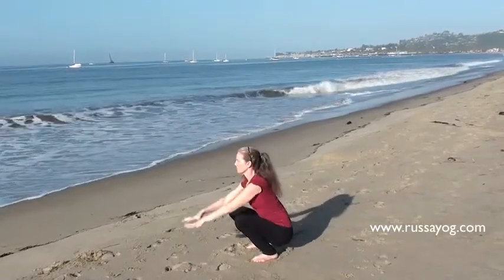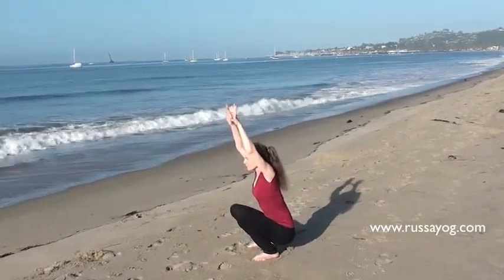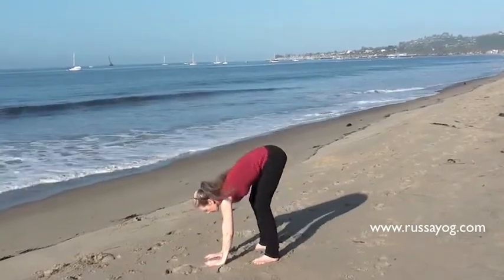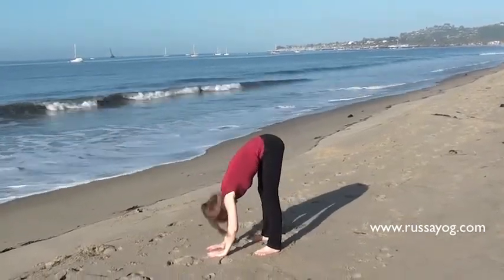Exhale, hands to the floor. Beginning with the hips, letting the head drop down.